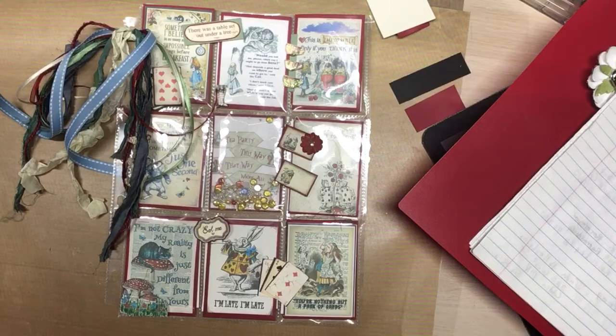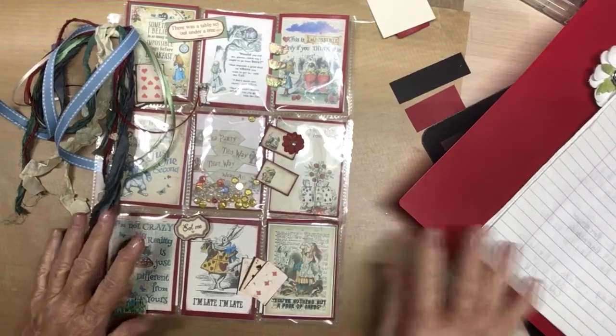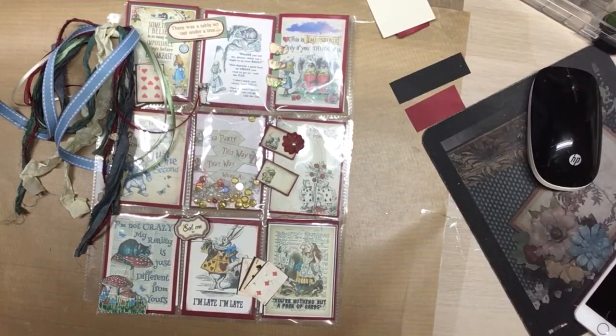This week was crafter's choice. I am not a big pocket letter person, but with this collab I saw a pocket letter in the making. I've had so much ephemera and it just looked like a pocket letter to me. I'm not great with pocket letters, but I wanted to do one so I did a pocket letter, and I will go over it here.